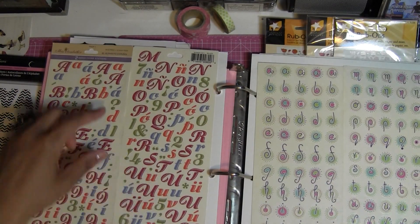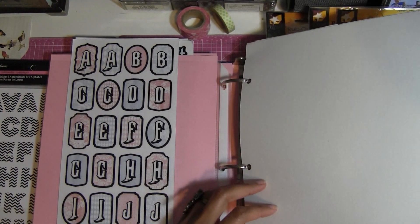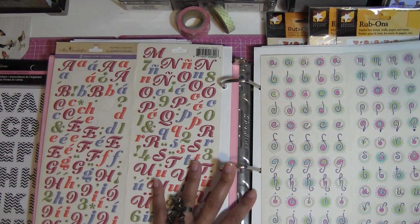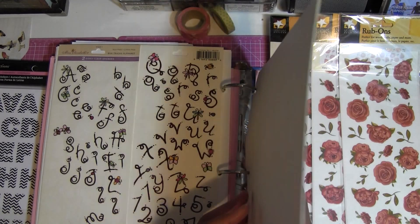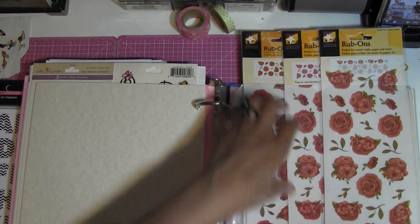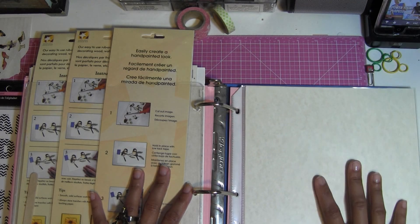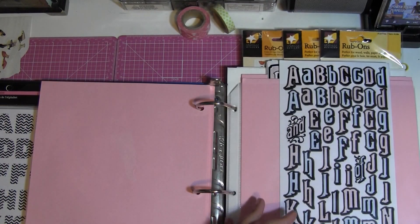There are more alphas here — these are actually the taller ones I was telling you about earlier. For those I took a couple of pages from a watercolor pad and adhered the stickers to those pages, which works great for the taller ones. The next section is my rub-ons. I don't have a lot but I kept them in these plastic folders and they look nice and neat. I have more space to add more rub-ons if I want to in the back.